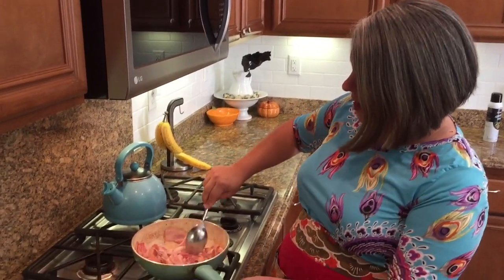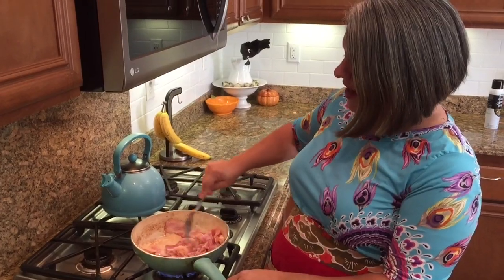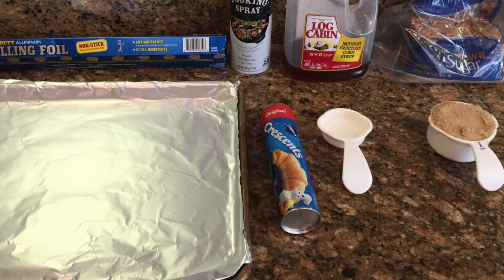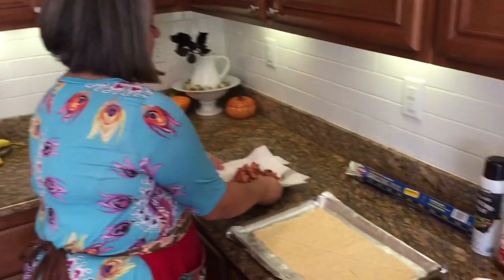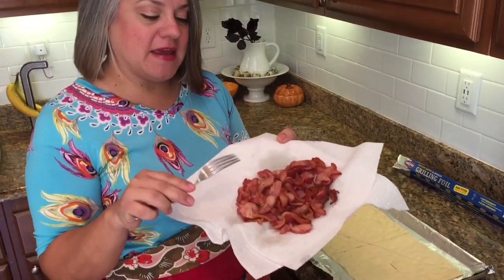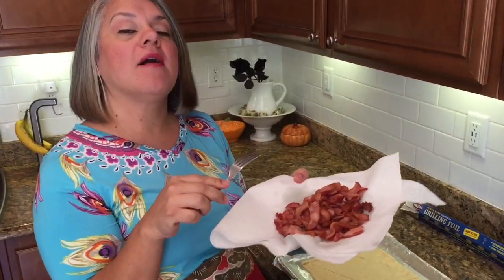So this won't take too long. We'll go ahead and get that going, and then the next segment will continue the rest of the recipe. This is what the bacon will look like when it's done cooking — you can see it's still kind of pink because it's going to bake through in the oven as well.